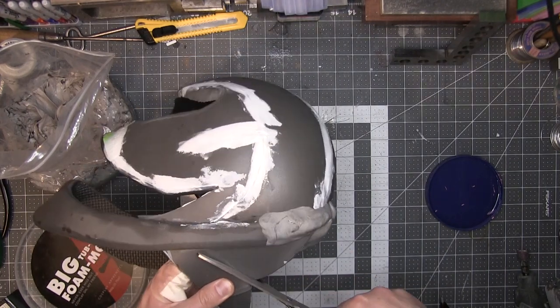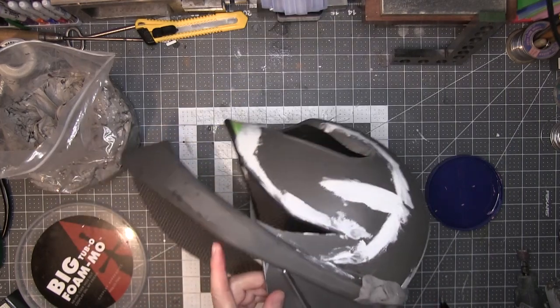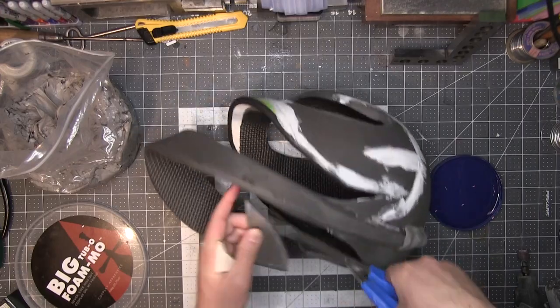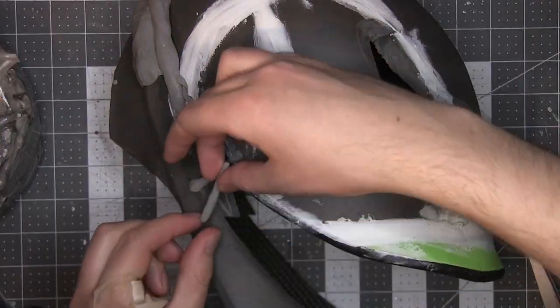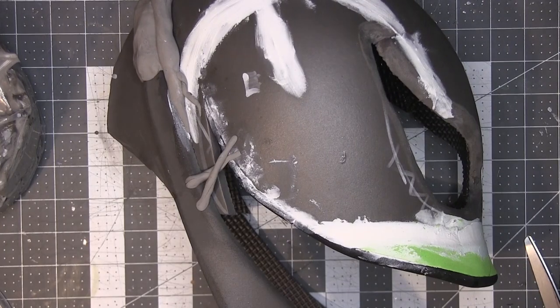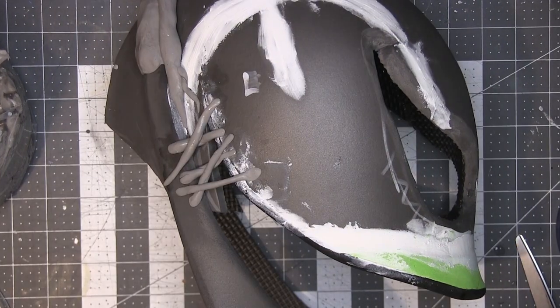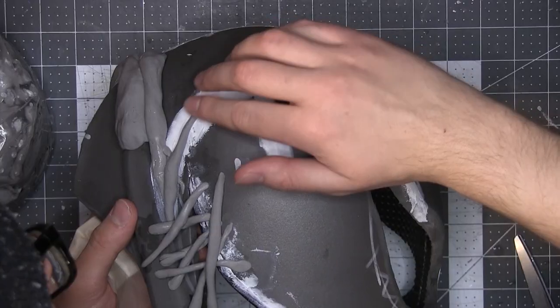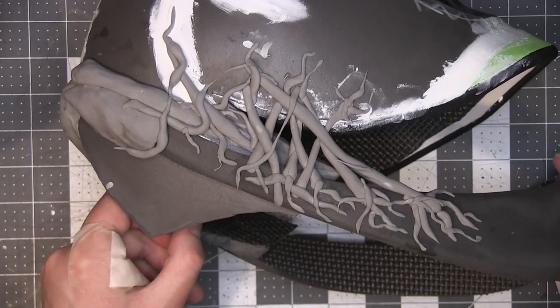Then I widen the neck hole, just because this is the first I'm noticing it — just to make it easier to wear. I made stringy, veiny strands to connect the jaw to the face, crisscrossing them as I moved outward from the corner of the smile. To get the smaller veins branching off, I stretched the foam after rolling it.